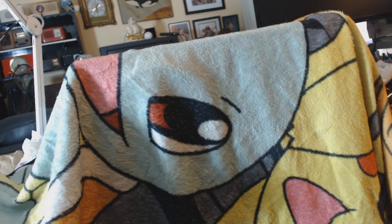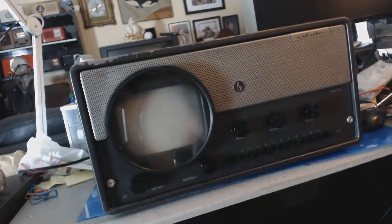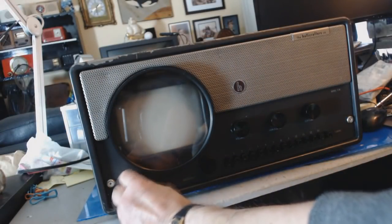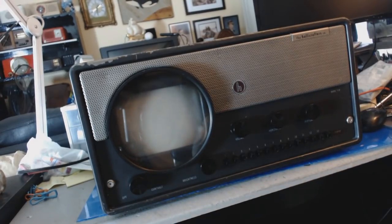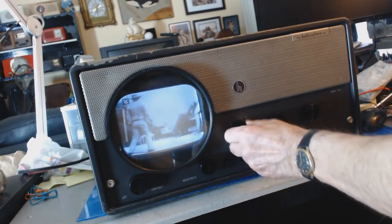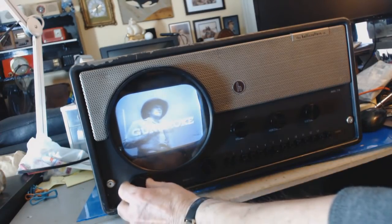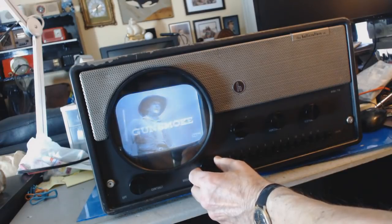The time has come for the reveal. This has been more of a repair than a restore — I didn't touch the cabinet, it still needs painting and stuff, but I'm going to leave that to somebody else. Here's the 1948 Halicrafters. It works! Gunsmoke! Starring James Arness as Matt Dillon.